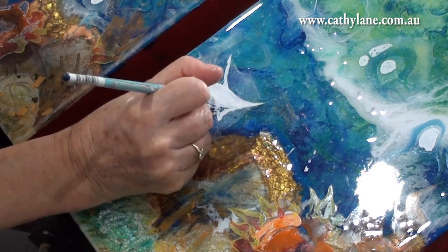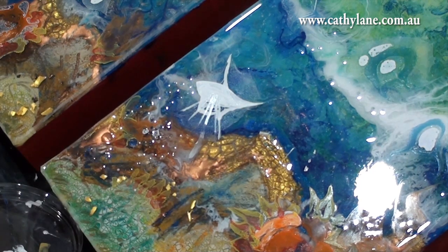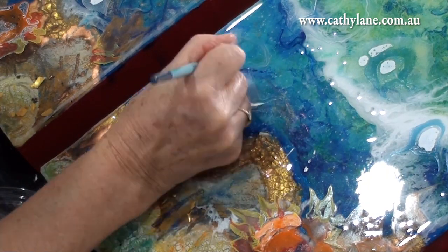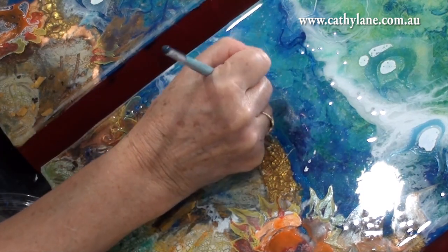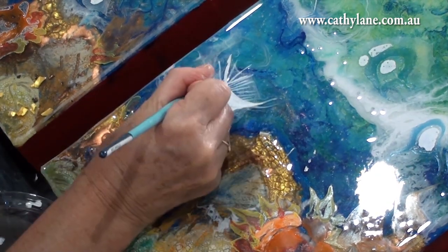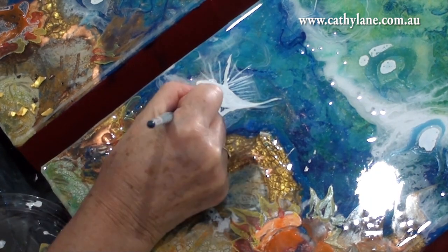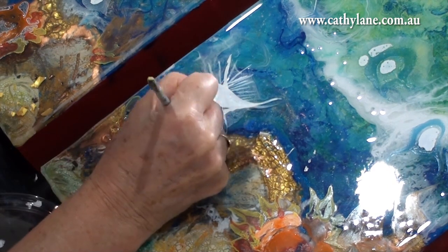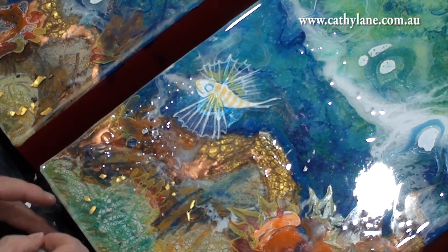Now I'm beginning to do all the hand work. I would find a nice shape — sometimes there were shapes I didn't like, so I decided to paint a fish over the top. I wanted to do one of those lovely fish with fanning wings. Where I wanted to put a fish or underwater creature, I would just paint a white area — like a silhouette — so that the acrylic paint would have an easier surface to adhere to.